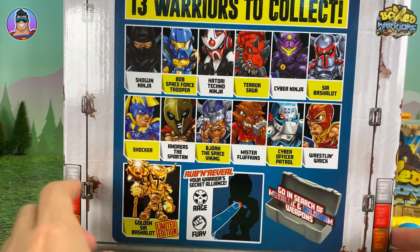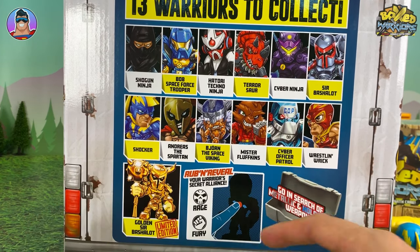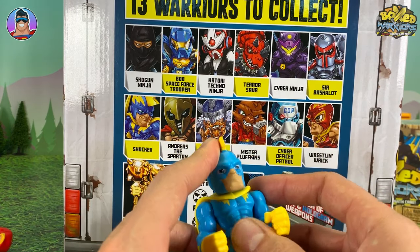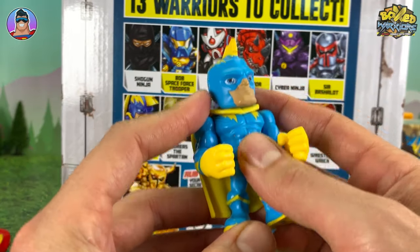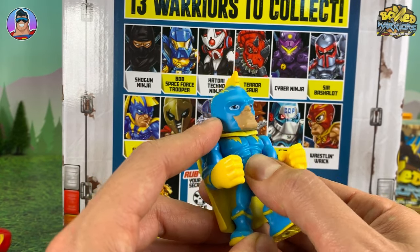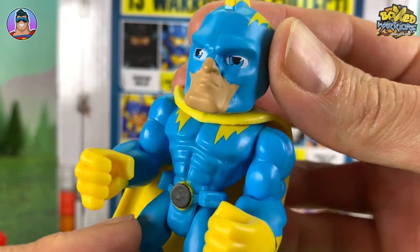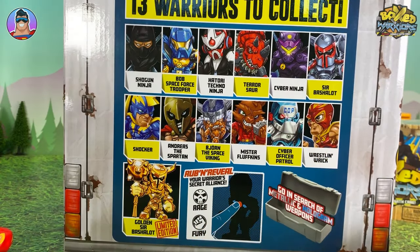There we can see all the guys we can collect — there's 13 to collect. The limited edition guy is Golden Sir Bachelot. There are holographic or metallic weapons, which are kind of rare. And here you've got the rub-and-reveal thing. So, like for instance, if you get Shocker, it's on his belt there. You just give it a kind of a rub or even just put heat on it. It's kind of still faint even after putting heat on it for a while, but you do get to see a little fist there, which kind of tells you if it's going to be a good guy or a bad guy.